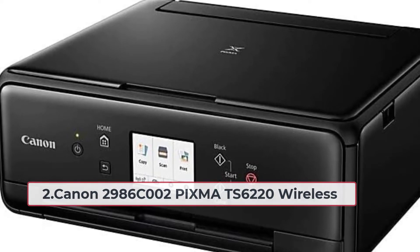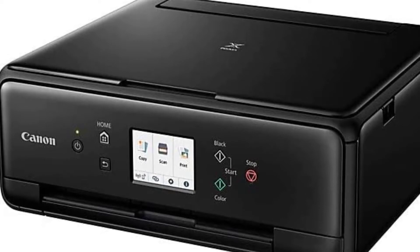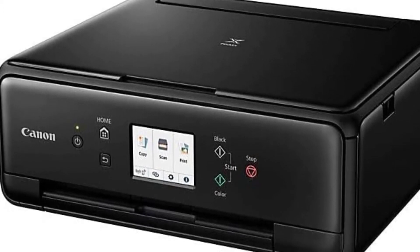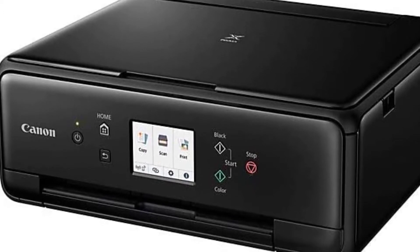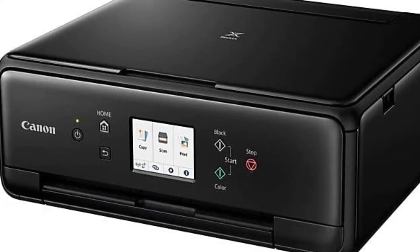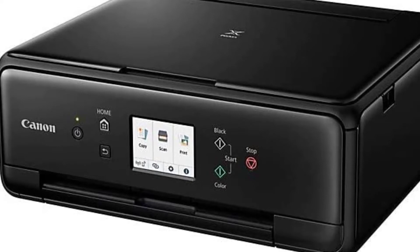At number two: Canon 2986C002 PIXMA TS6220 Wireless. This is great for small offices and homes. This home printer is best for light duty and has everything most anyone could want. With the PIXMA TS6220 printer, you will be able to print labels and stickers very quickly and easily. The model will fit anywhere in your house without any hassle. You can connect this printer to both wired and wireless.